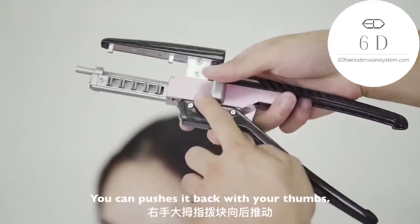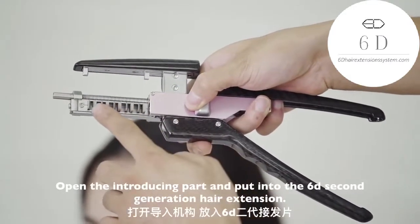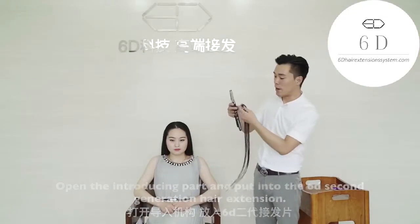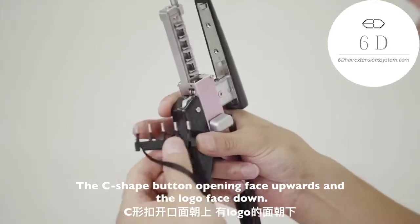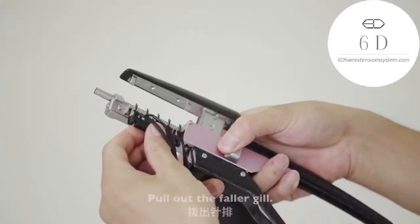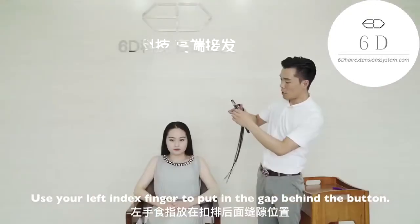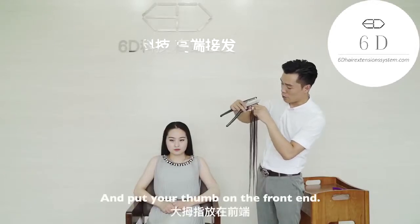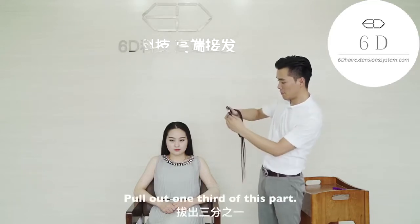You can push the block back with your thumbs. Open the introducing part and put in the 62nd generation hair extension. The C-shaped button opening faces upward and the logo faces down. Put it into the introducing part and pull out the faller gill. Use your left index finger to put it in the gap behind the button, and put your thumb on the front end. Pull out one third of this part.